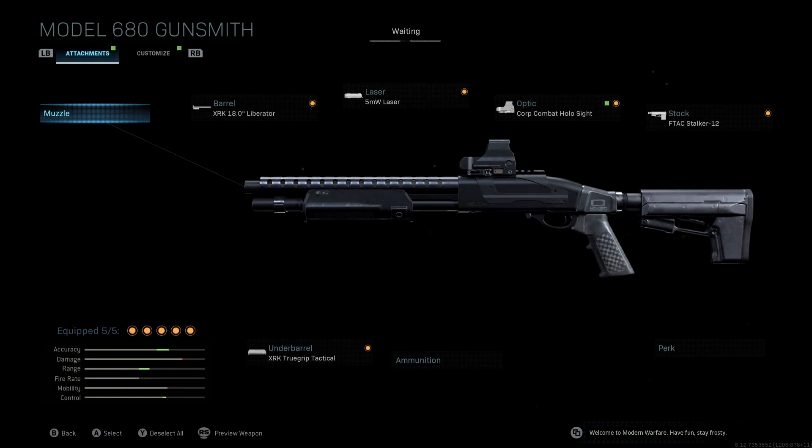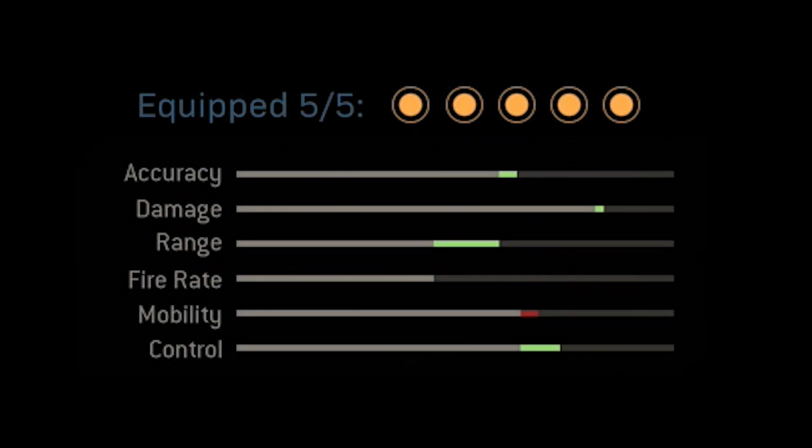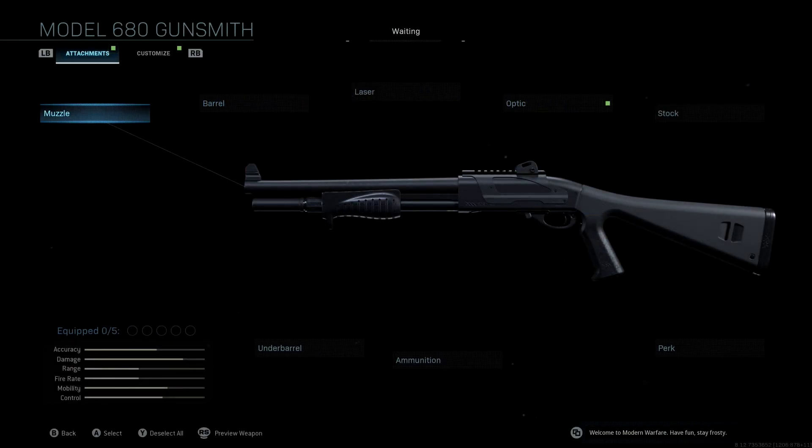If you guys take a look at the stats and attachments for the original blueprint, it's a pretty good blueprint — you get really good accuracy and range, a nice control boost, and you only lose a little bit of damage. However, with my class setup, we get a nice accuracy boost, we boost range a whole lot more, control a whole lot more, and we actually get a damage boost instead of losing damage. This shotgun is already fairly accurate, so exchanging some accuracy for better range is going to help you a lot in the long run.